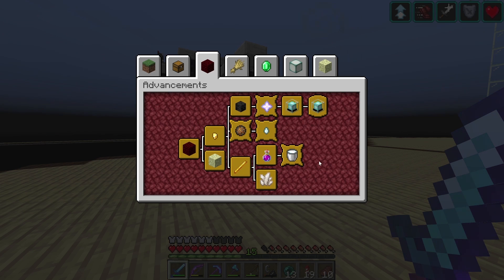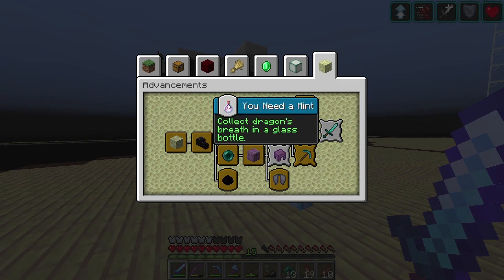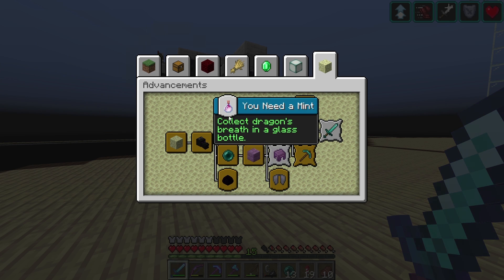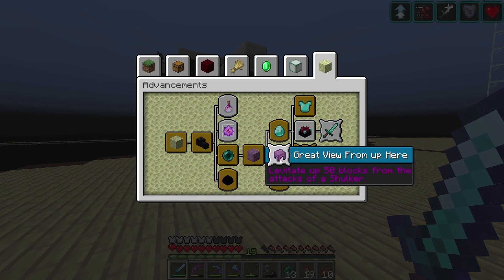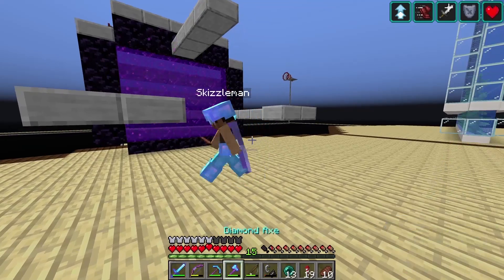We are done with the Nether — that was great! But what we have to deal with now is all in the End. We're respawning the dragon, collecting some dragon's breath for sure, we might have some fun with some shulkers, and then we gotta do some enchanting. That's what's next on the docket. Let's get started! Impulse, I love it when I get to experience something for the first time — I have no idea what's going on.